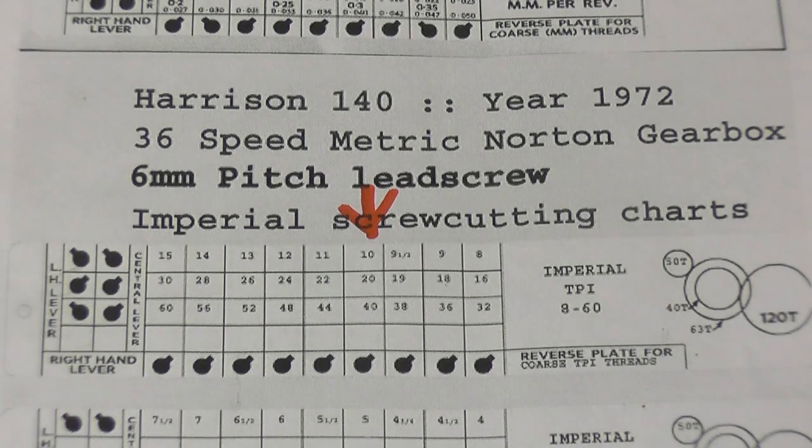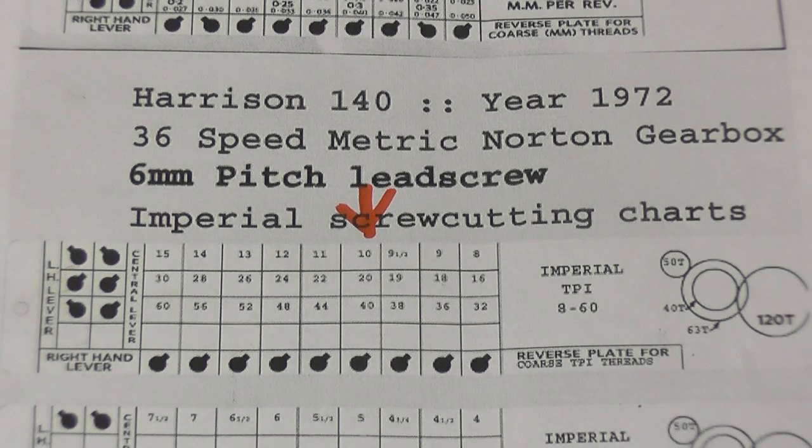This chart shows the necessary conversion gears to convert the metric lathe to cut imperial threads. That's the thread I need to cut — ten teeth to the inch — and these are the gears I need to set up in the back of the lathe, the change wheels, to allow us to cut ten threads to the inch. I have got the gears. I borrowed the particular gear I needed, which was a 63-tooth gear.